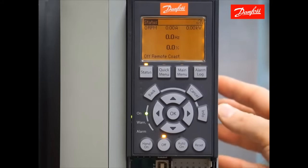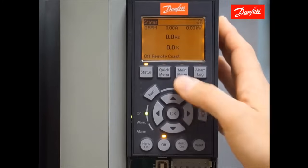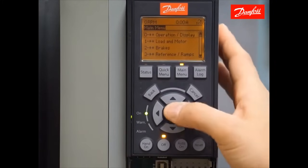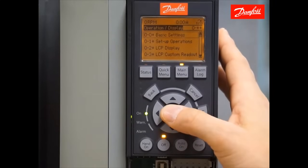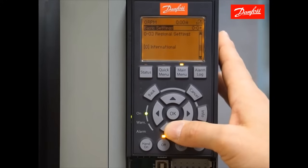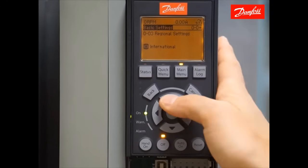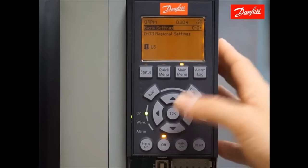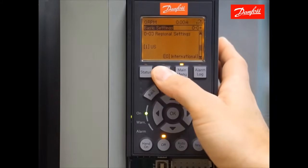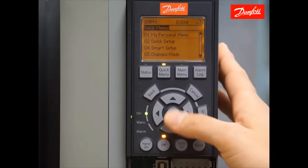The first parameter change I'll make is Main Menu Parameter 003. Go to the Main Menu using the Main Menu key, then go to Main Menu Group 0, enter 0-0 Basic Settings, and scroll down to Parameter 0-03 Regional Settings. Make the change from International to U.S. Press the OK key to accept that change, and now we're going to enter the Quick Menu and scroll down to Q2 Quick Setup.